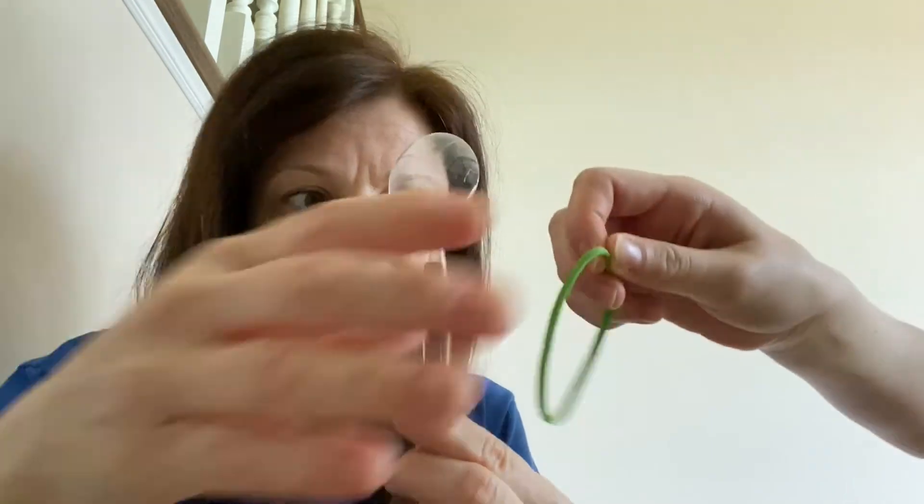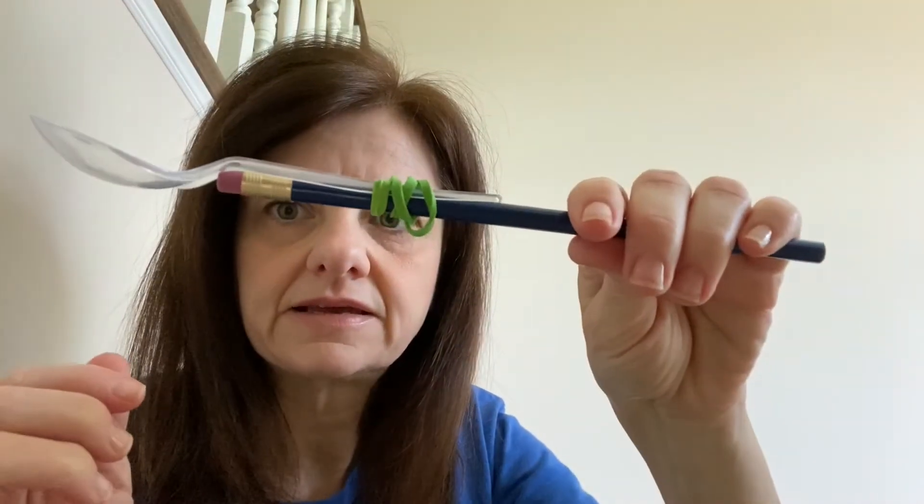Rubber band. Loop the rubber band around the spoon and the pencil to keep the two together, just like this. You'll want to push the rubber band down most of the way, like so.